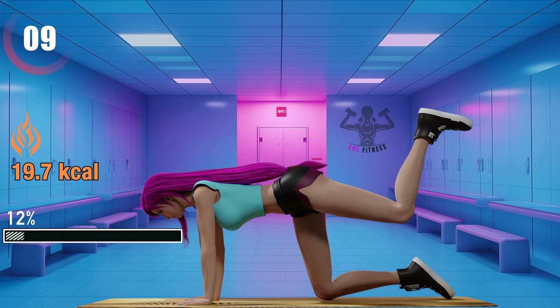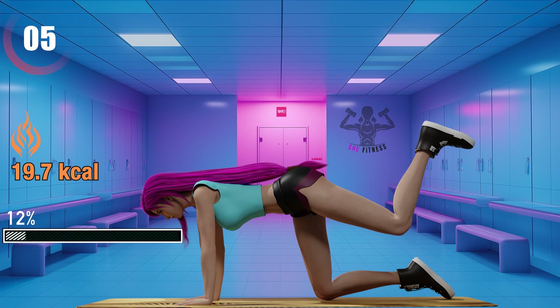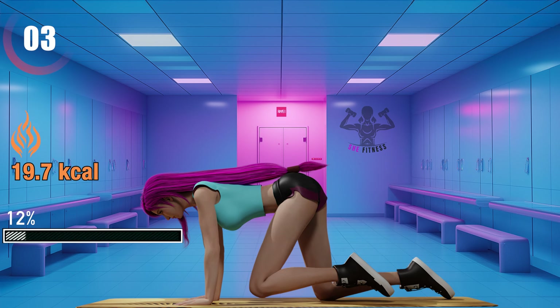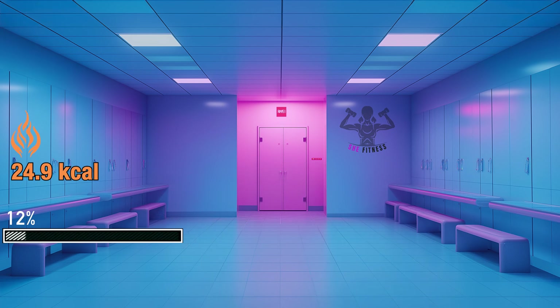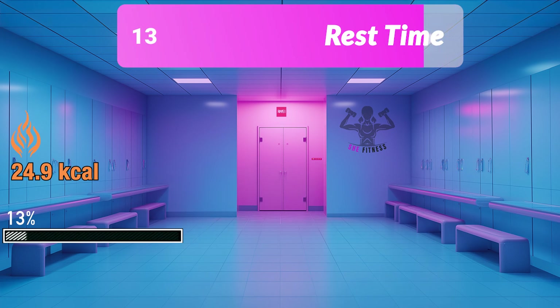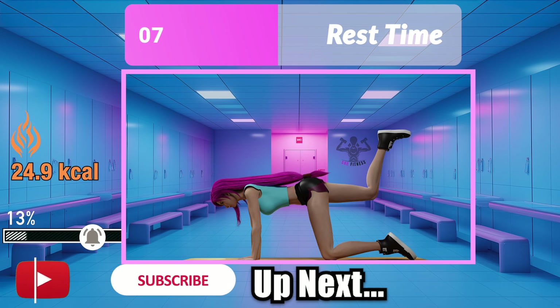Only 10 seconds left. Every drop of sweat is a step towards your greatness. Keep dripping, ladies.